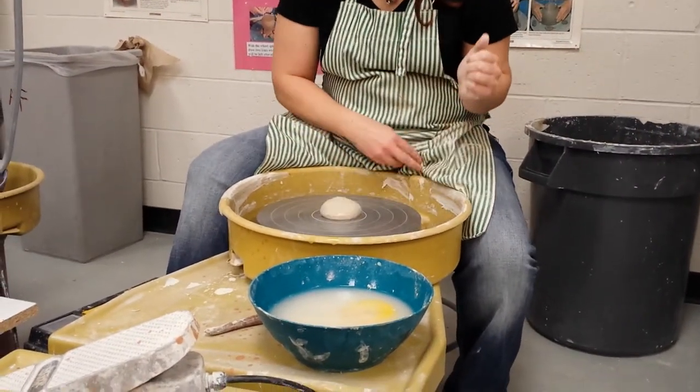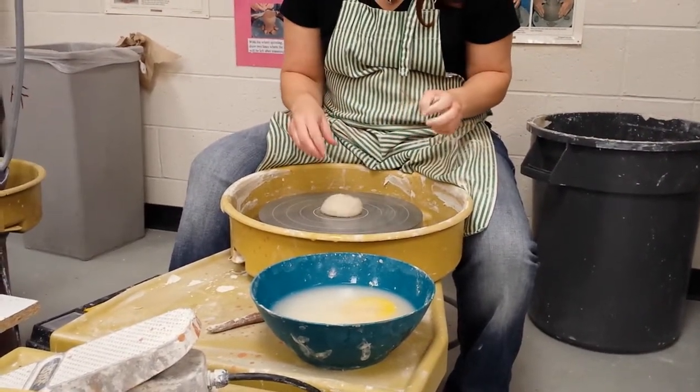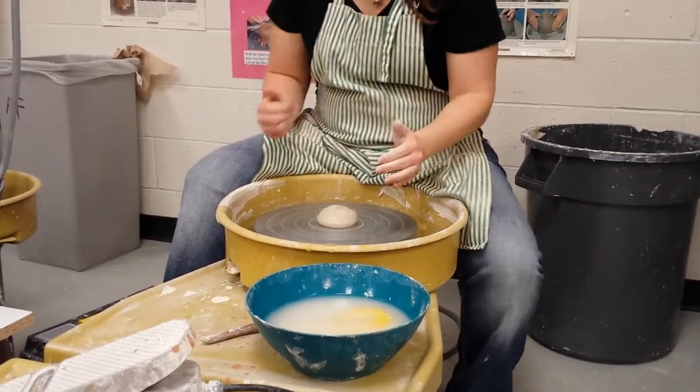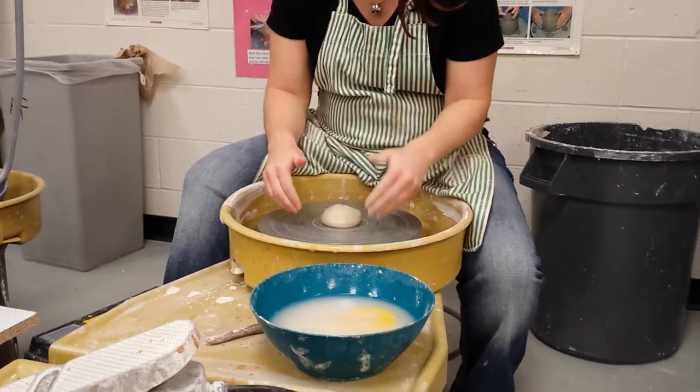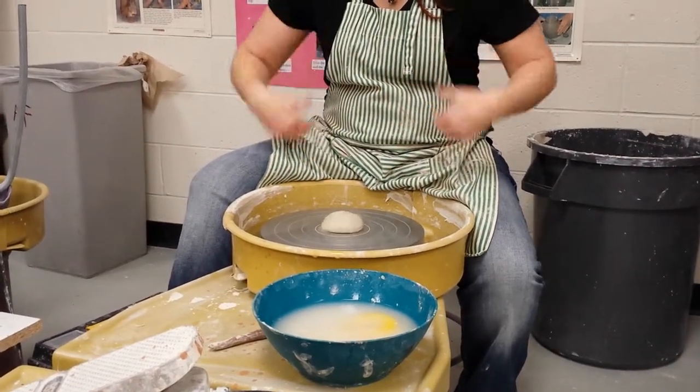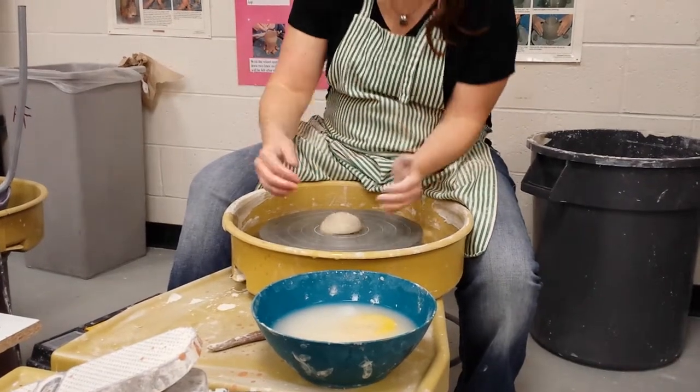Throwing a spout. Remember again with throwing on the wheel that you want your elbow — your left elbow — tucked into your hip bone. You want your whole body as close as possible to the wheel, because your power and your stability comes from your core, not your arms.